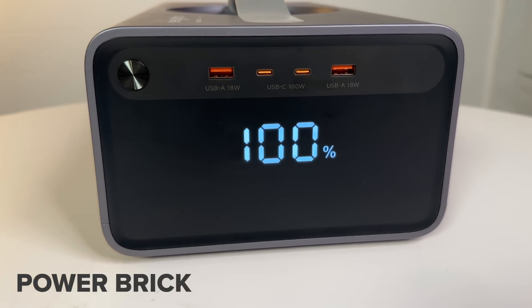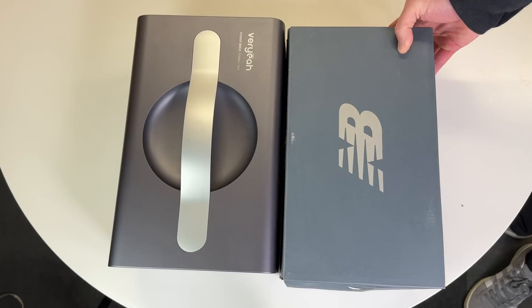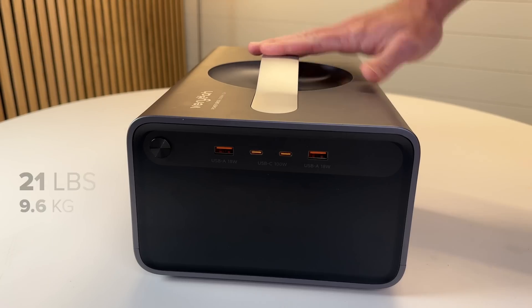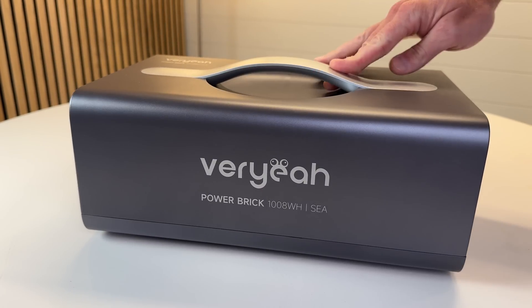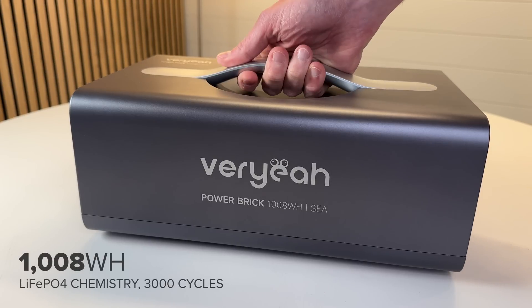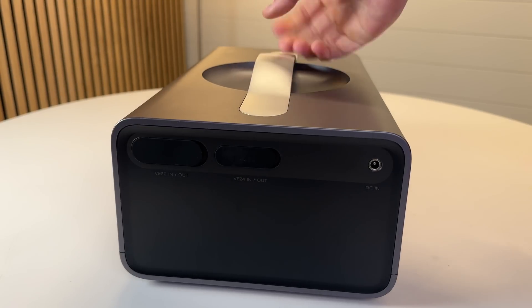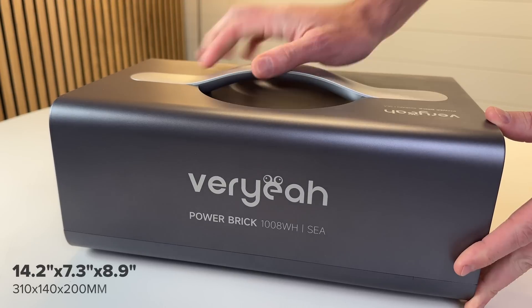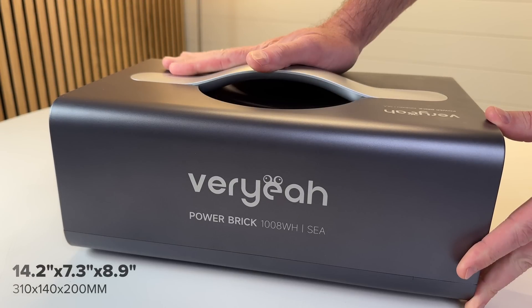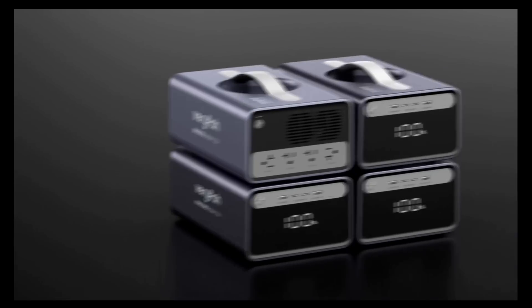It's surprisingly small and compact — exactly the same size as a shoebox and only weighs 21 pounds. Inside there's a 1008 watt-hour LFP battery rated at 3000 cycles, high power USB outputs, a built-in solar charge controller, and an included wall charger, so it's essentially a simple power station all by itself. You can scale battery storage infinitely — you're not locked into a specific number of expansion batteries.